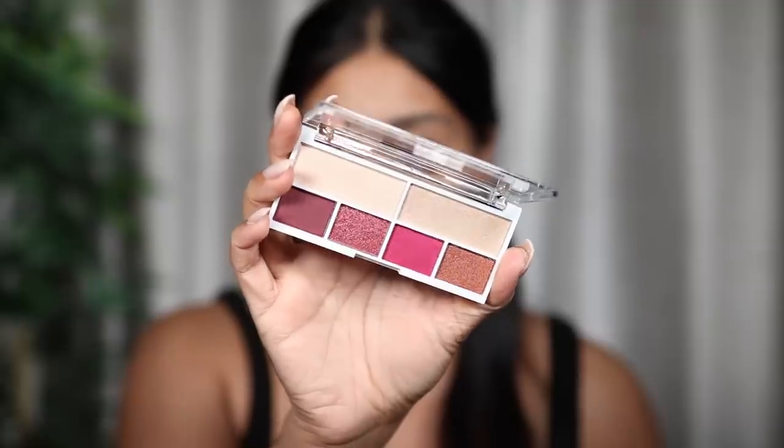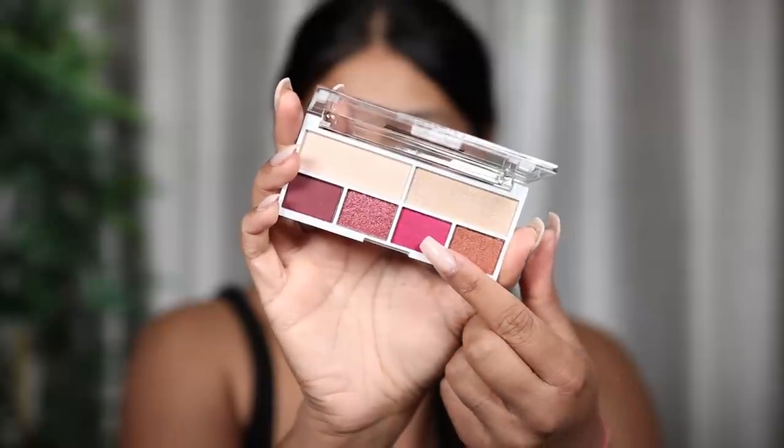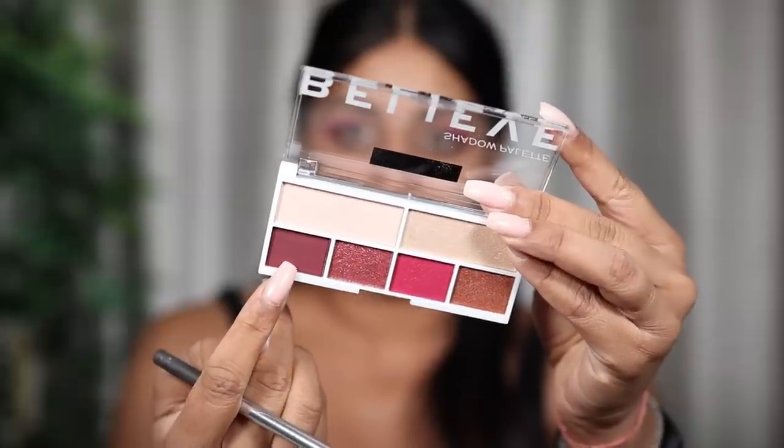I didn't get a concealer from the brand so I'm going to use my Tarte Shape Tape as an eye base. I got sent some eyeshadow palettes — I think I'm going to go for the pink one today. These are £3 each and the color combinations look really cool. This is the Believe palette. I'm first going to take this shade right here — that is pigmented! What on earth are Revolution doing? How are they getting this pigmentation?